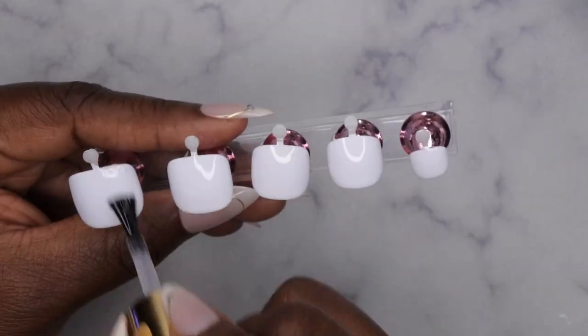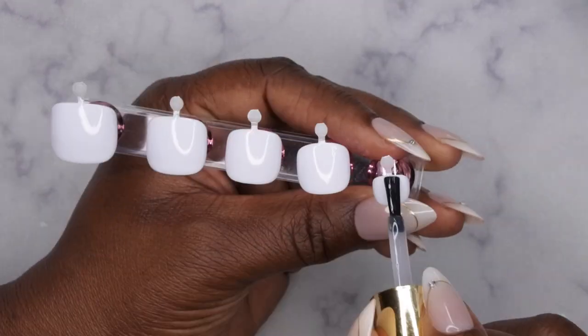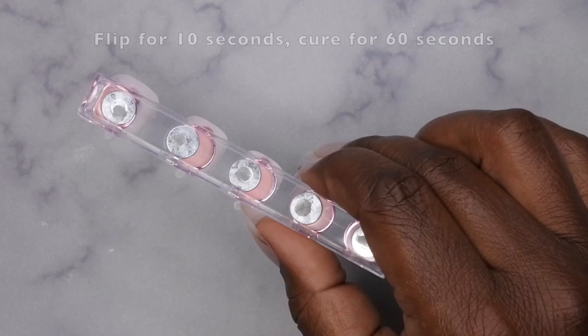Needless to say, I'm definitely enjoying these press-on toenails from Temu. I want to try to make another set but maybe do some designs with those acrylic pins I recently got from Temu as well. Let me know if you guys want to see that in another video. Now let's get into the finished look!